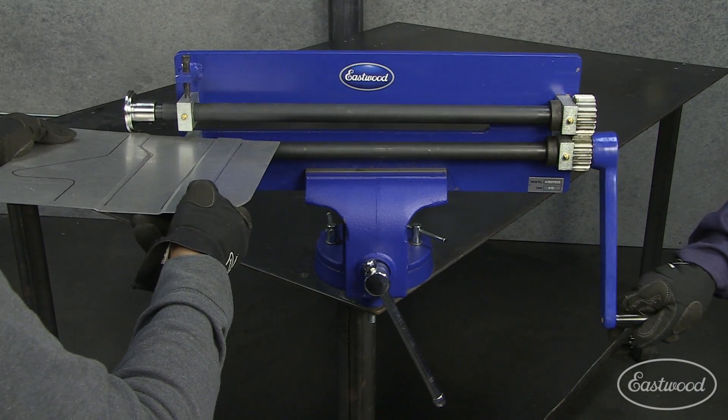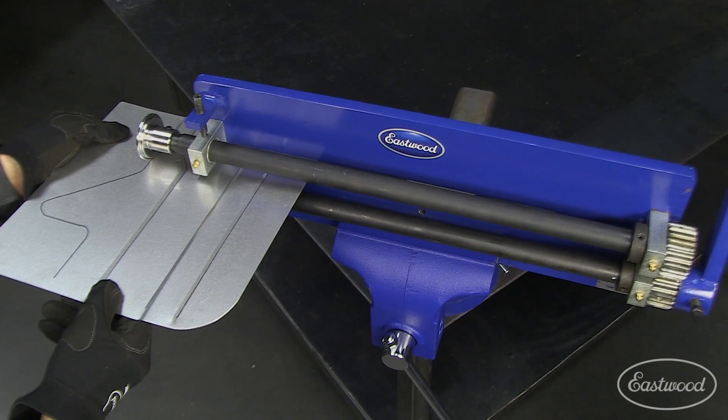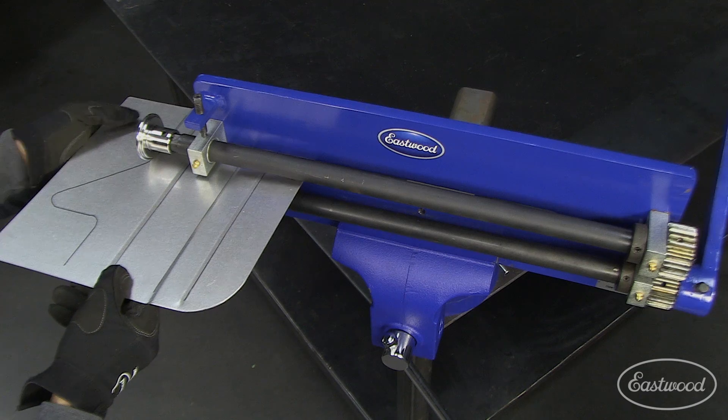Finally, let's do a more complex shape. Crank the handle slowly as you navigate the tight turns and designs.